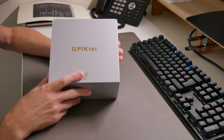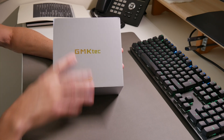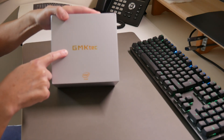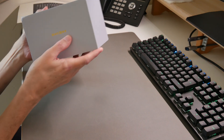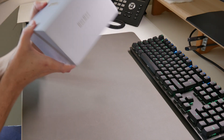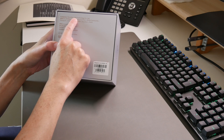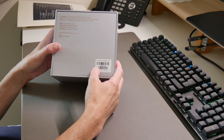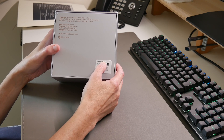Let's get to the unboxing. On the top we have the Intel Inside logo, and around each side it says NUC box. On the bottom we have the company name — Shenzhen GMK Technology Co. Ltd — with their address, and in the bottom right corner there's a barcode label showing the model: G3, 8 plus 256 gigabytes, UK version.